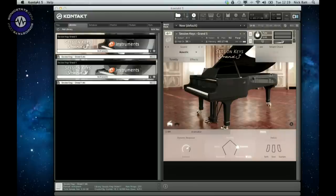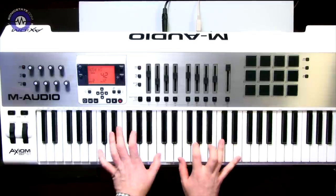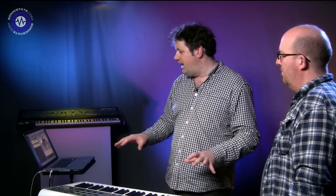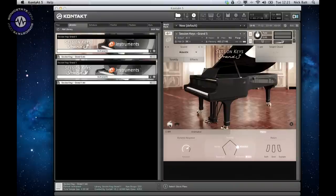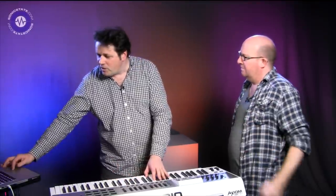Let's look at the S model first - they both work the same way so we'll cover the sound difference at the end. There are two versions in each: lid open and lid off. Often in studios they'll take the lid off and get the mics in close - it's much more immediate and you can hear the closeness to the strings.